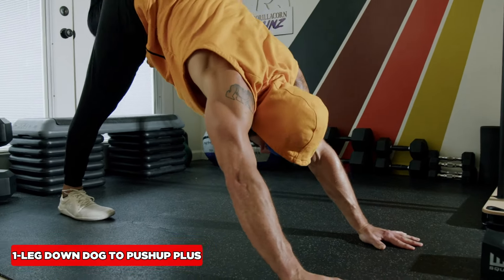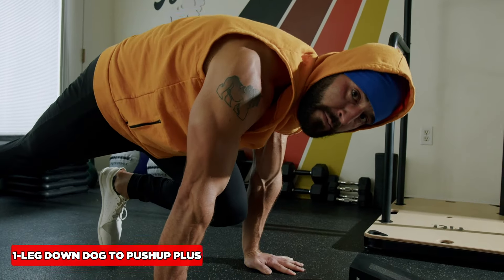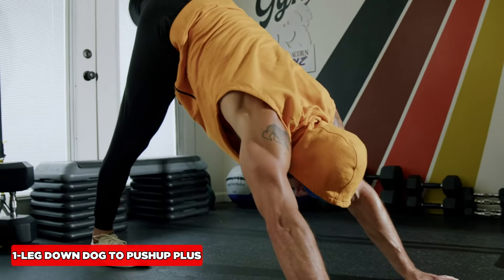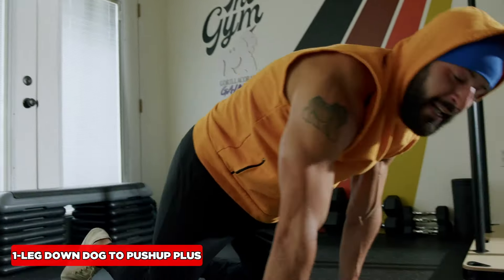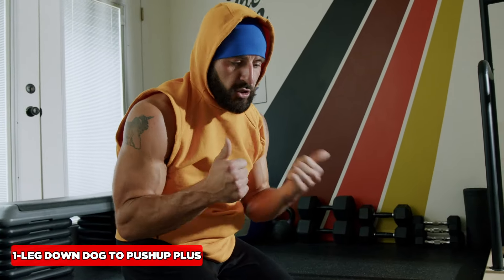To make it harder, try this: the scat push-up. That's tough, so don't worry about the scat push-up component — just do the knee drive first.